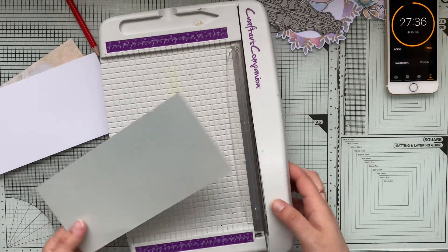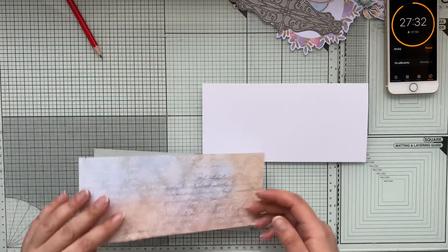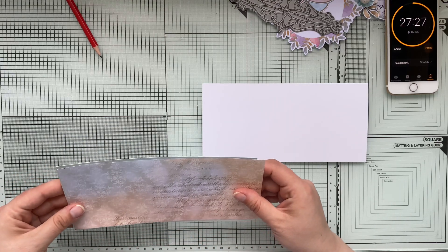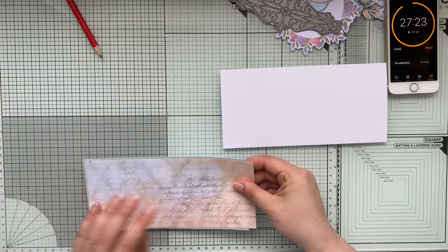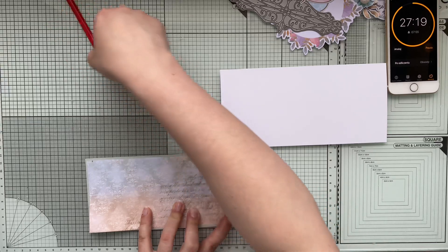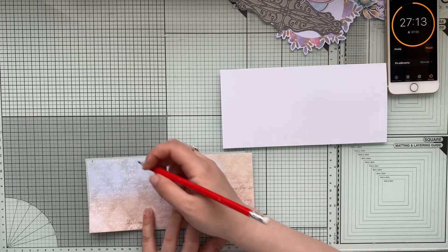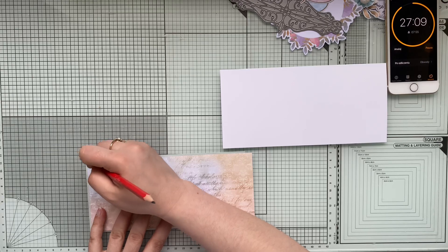What I usually try to avoid is recreating the very same card in different colors. I did that before - I had this nice card idea and then I was creating it in red, in purple tones.